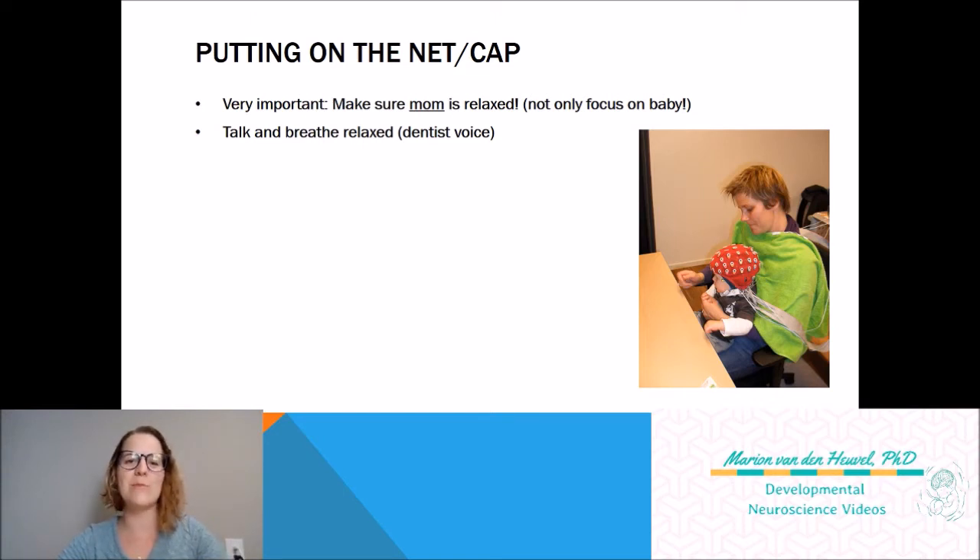I always talk to my students about the 'dentist voice.' When you're at the dentist, you notice that your dentist always tells you what is going to happen — like 'okay, now I'm going to apply this here, and this might tingle a little bit.' This is exactly what we do with the EEG. Obviously the baby doesn't understand it, but it's more for the mom — you're really focusing on relaxing mom. When you apply the cap you say things like 'okay, now we're going to apply the cap — oh, doesn't that look cute!' So you tell mom what's going on as you're doing it, just like the dentist does.